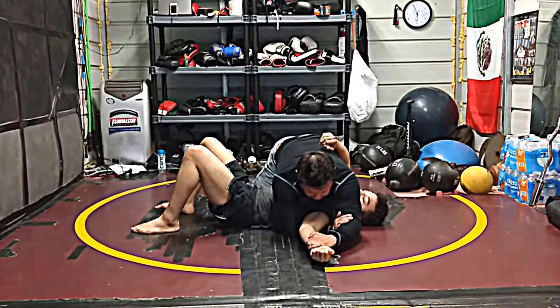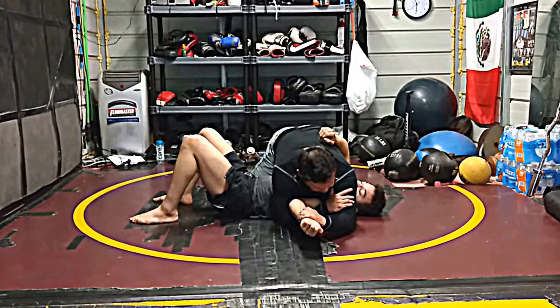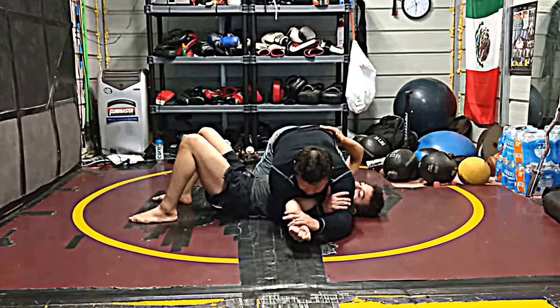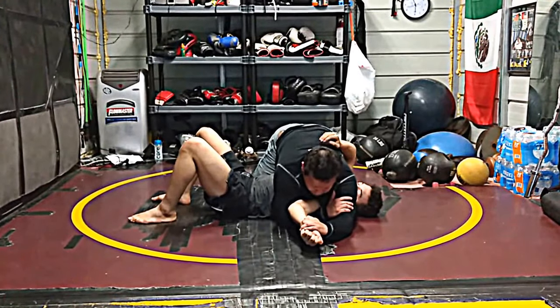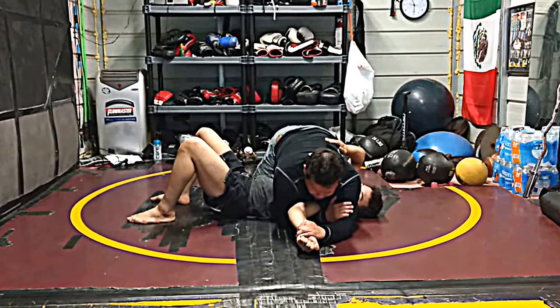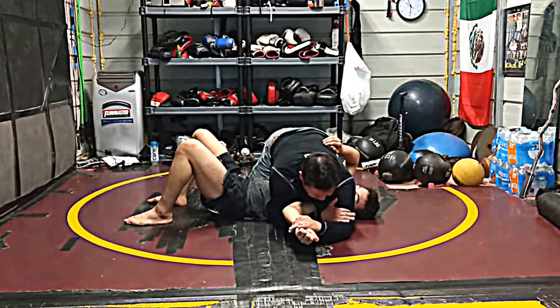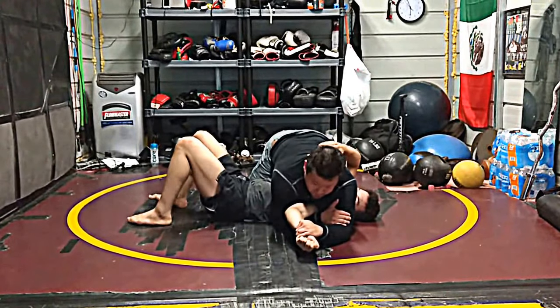From here, to finish the straight armbar — where he already starts to straighten — I'm going to let my right hand climb up to my bicep. I'm going to come to his wrist. I'm going to slowly rock my weight more toward the side, pushing the hand down and pulling the blade arm that's on my bicep until he taps.